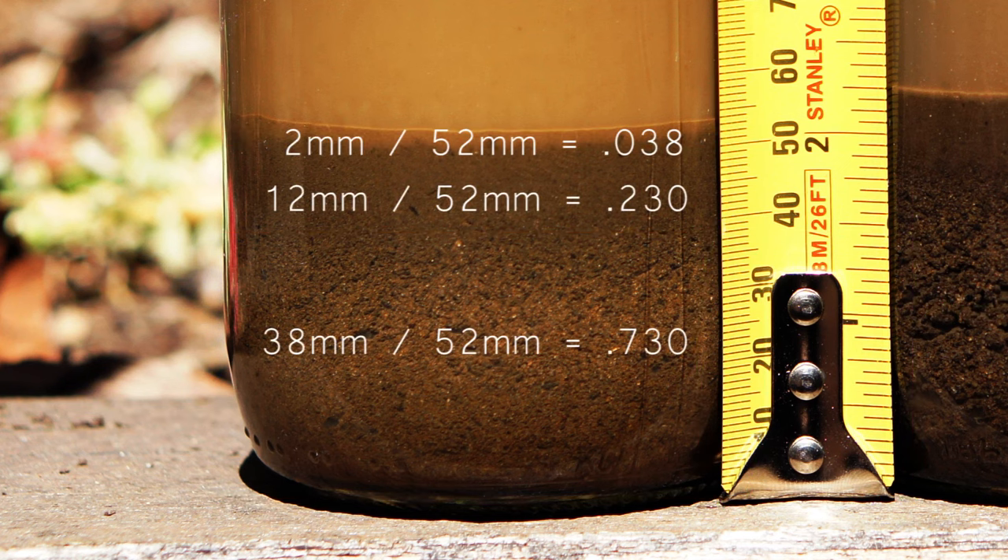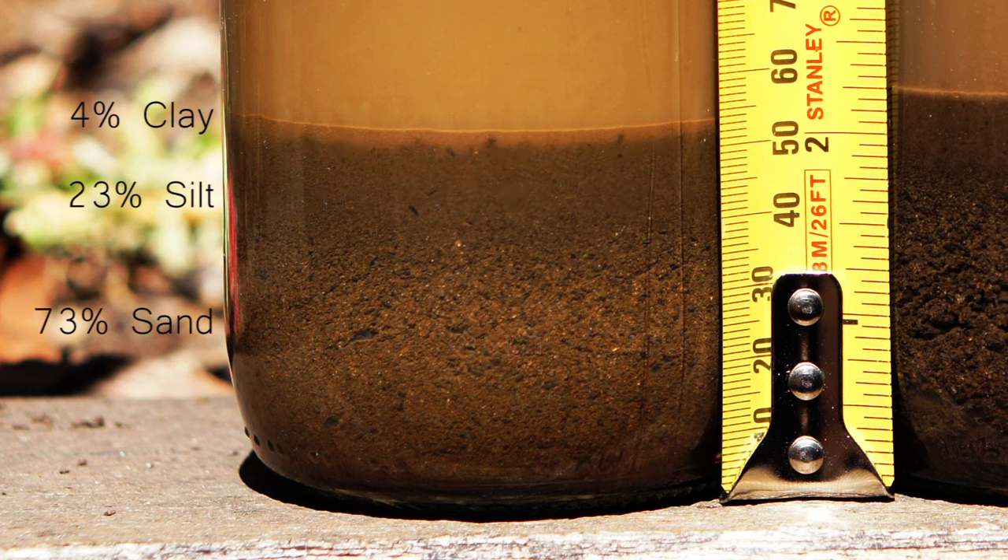So what we do is divide those measurements by the overall depth. In this case, 2mm divided by 52 equates to 0.038. 12mm divides down to 0.23 and 38 divides to 0.73. Then we round these up and multiply them by 100 to give your average percentage. In this case, my clay layer is at 4%, the loam or silt layer is at 23%, and my sand layer is at 73%.